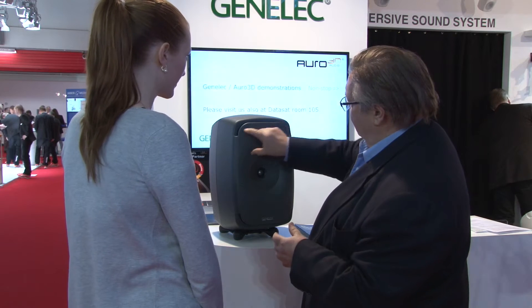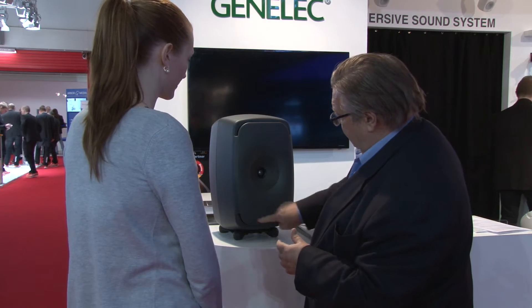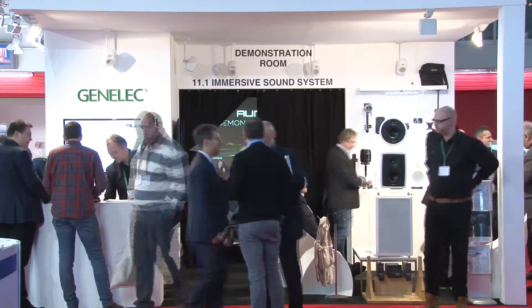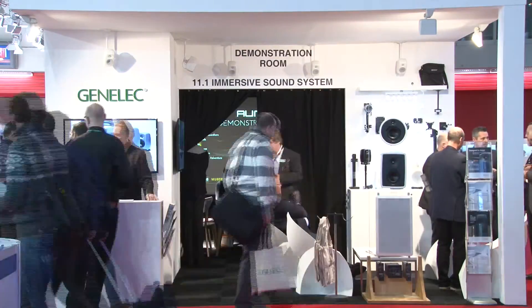So with the help of the software and a microphone, you can calibrate a surround system — like what we have here, an 11.1 system — in about 10 minutes' time. In 3D, since you have so many loudspeakers — 11 loudspeakers in here — it's important that all of them share the same sound characteristics and also the same type of dispersion.